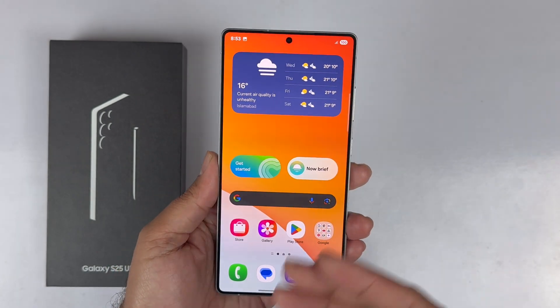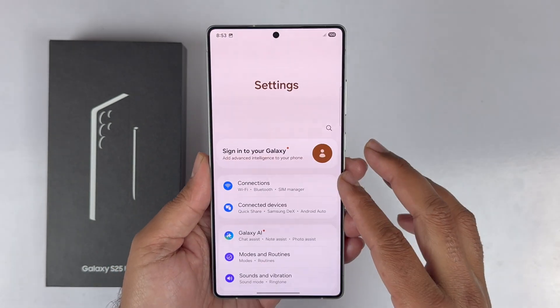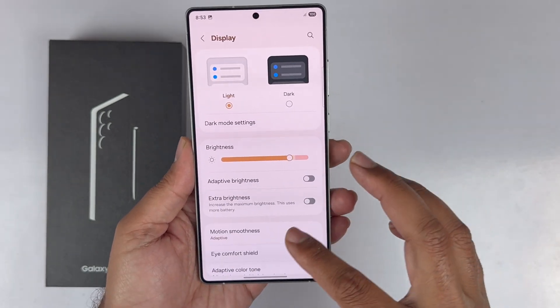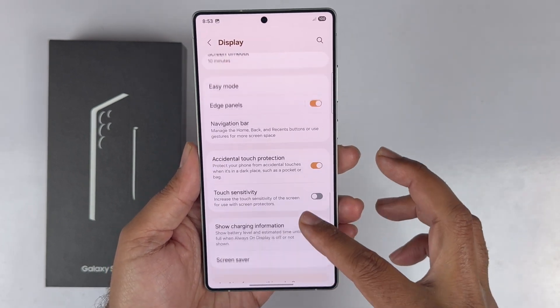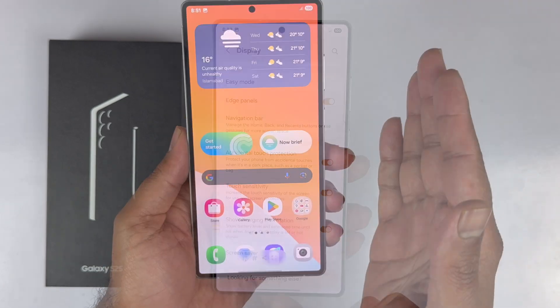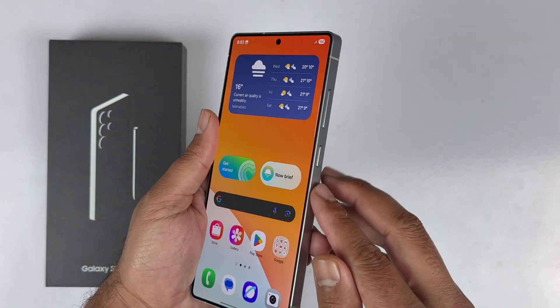If you have a screen protector on your device, go to Settings, then Display, and enable Touch Sensitivity. Now you will be able to take the screenshot using the palm swipe gesture.